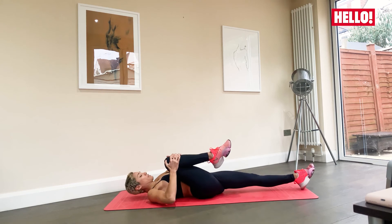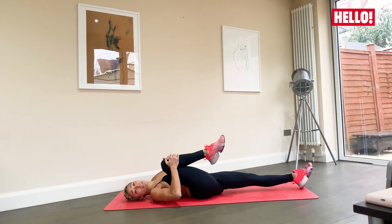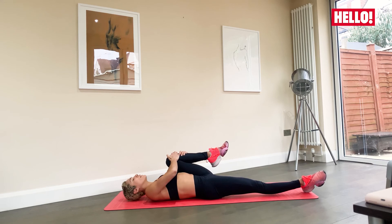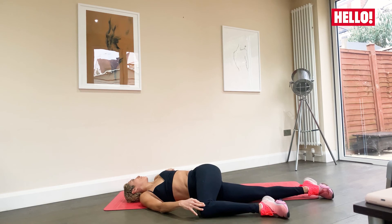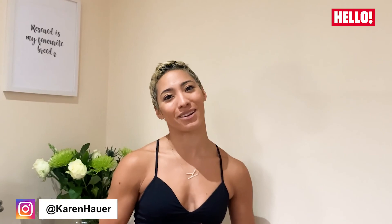Let's do it one more time — switch legs, breathe, and switch over. Breathe. Very nice, and back to center. You can stay as long as you'd like; see how your body feels that day. Slowly release to the side, always breathing, and back to center. And that's that — well done! Thank you so much for joining me. You can find more of my workouts on my YouTube channel or on my Instagram at karenhoward.